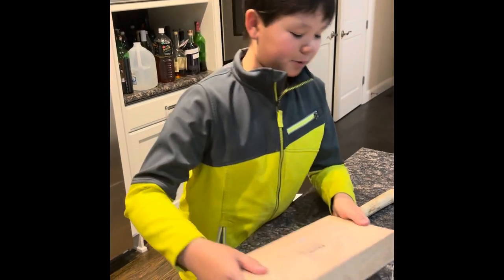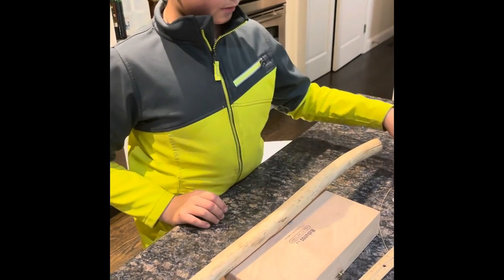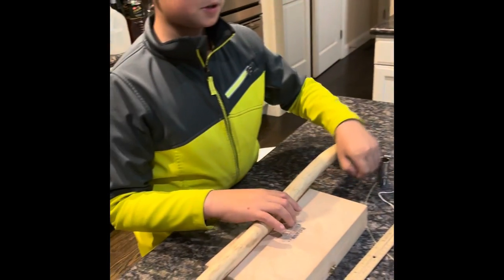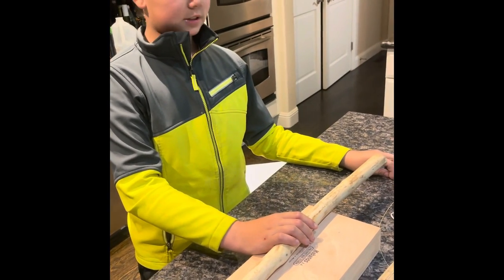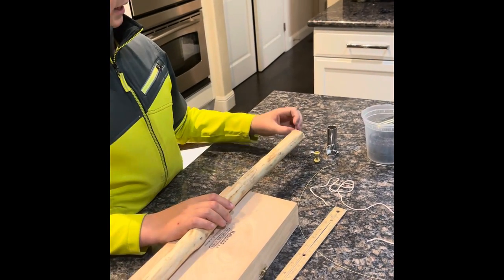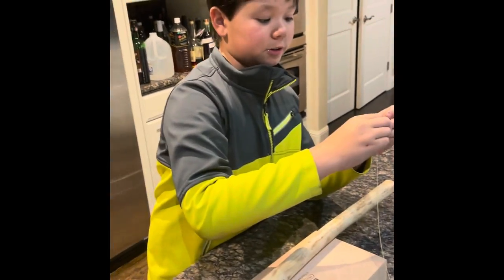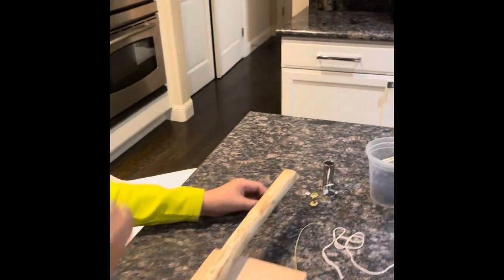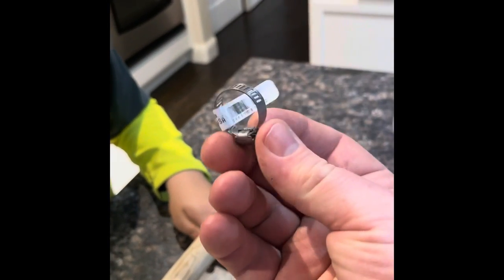In a nutshell, a diddly bow is like a guitar made from a long stick and a cigar box. To make holes you have to use a drill, then insert a string to go through. What are those other pieces for? We're gonna drill holes in the end so we can attach the old guitar string on both ends. These two pieces are going to be used as the bridge, and this hose clamp is going to be used as the nut of the guitar.